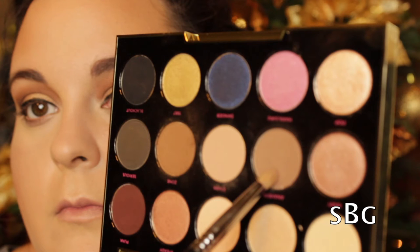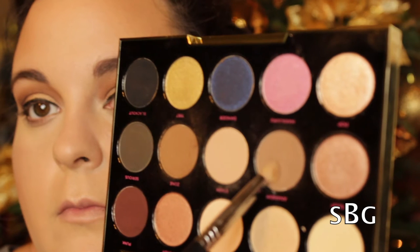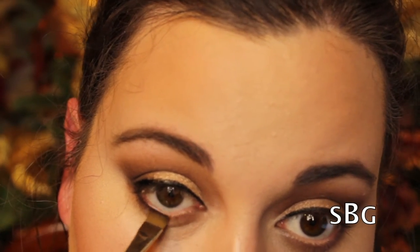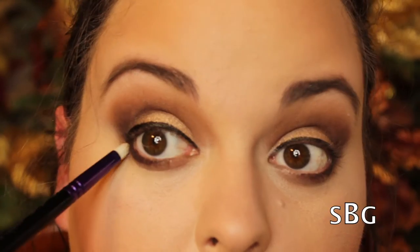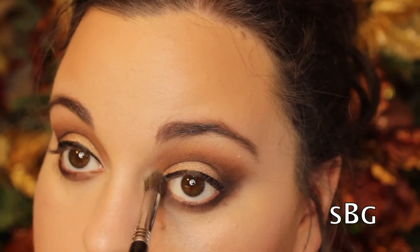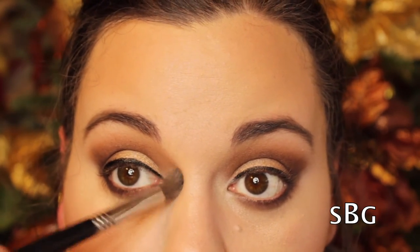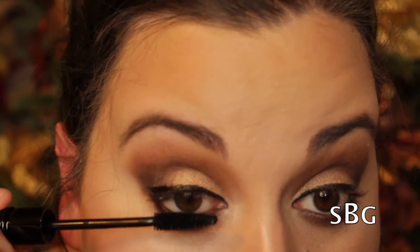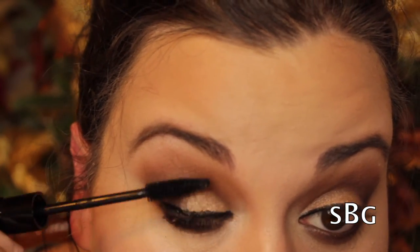Now I'm taking the color Zone from the Urban Decay palette with a Sigma pencil brush and placing that all along my lash line. Next I'm taking a definer brush from MAC and pressing the Punk shade into my waterline, then taking a clean MAC pencil brush to blend those two shades together for a more seamless look. I'm applying a highlight into my inner corner using the color Blonde from the Urban Decay palette, then taking Urban Decay eyeliner in Zero and placing that along my waterline to darken up the look.